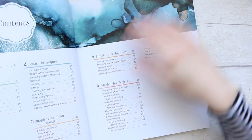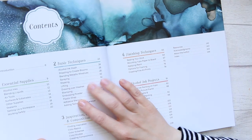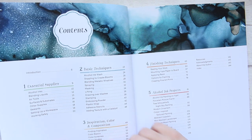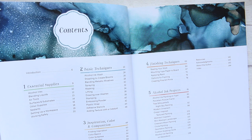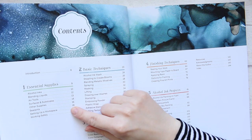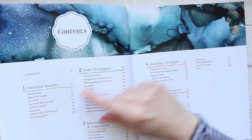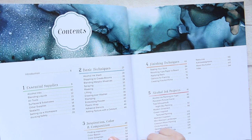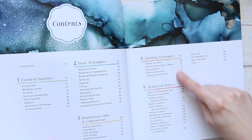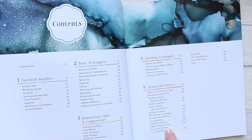I really enjoyed looking through this book, and I'm also looking forward to diving into it and actually using it with the alcohol inks soon. It covers essential supplies, basic techniques, inspiration, color and composition, finishing touches, and alcohol ink projects.